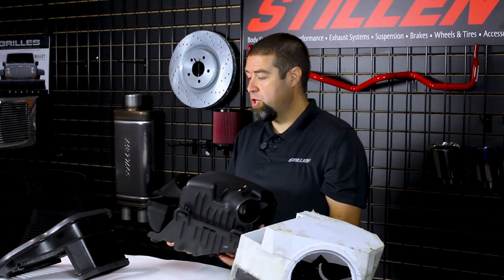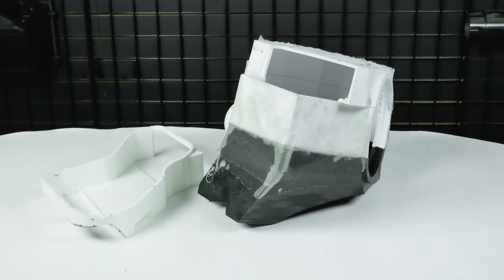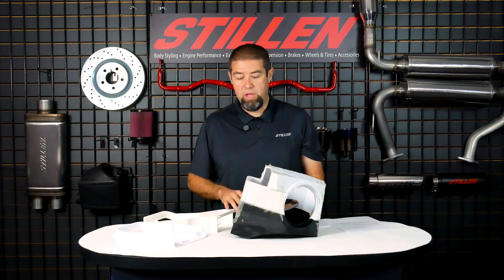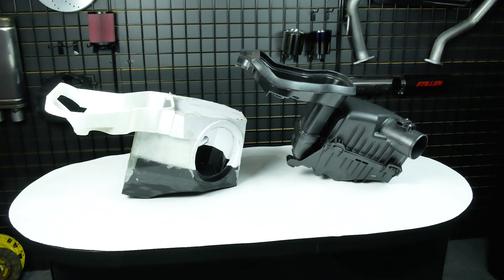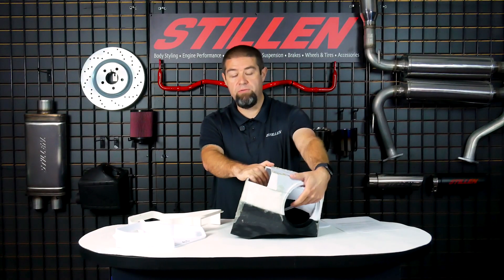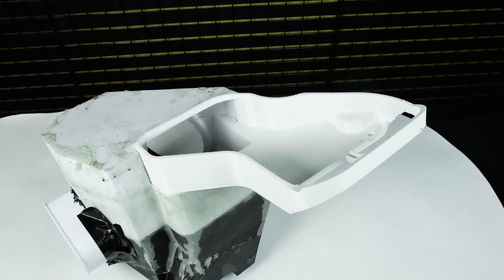What we want to do is streamline that airflow as much as possible. Our design is similar to factory in the sense that we're going to pick up the same intake path coming up over the core support going into the air box. However, we're going to be going directly into the air box and directly into our air filter. We're not going to make the air work extra and build in heat, build in turbulence, and build in restriction. We're just going to bring in more of a direct shot.